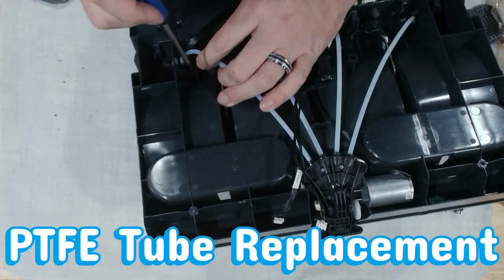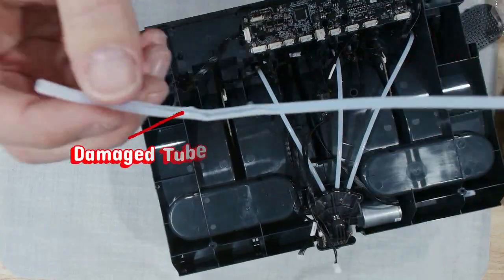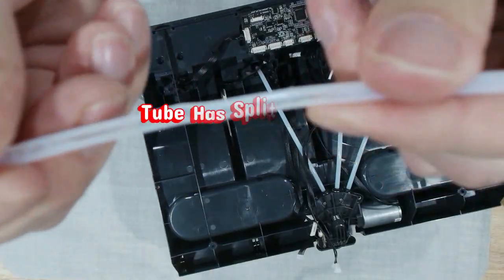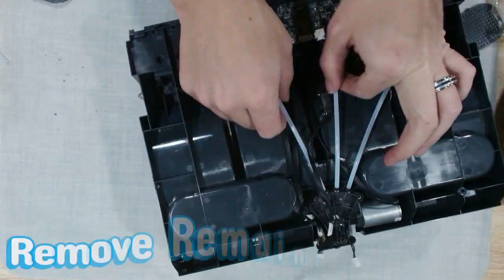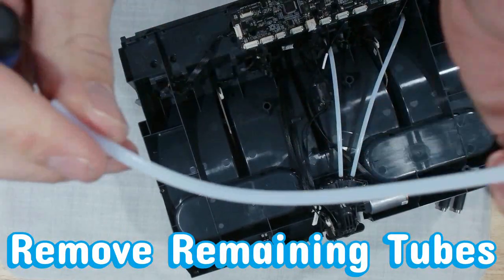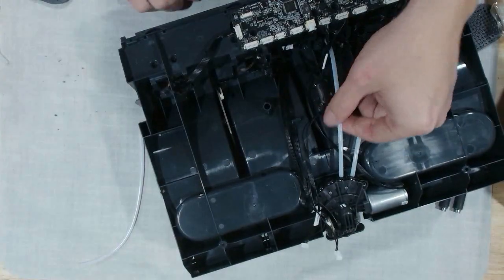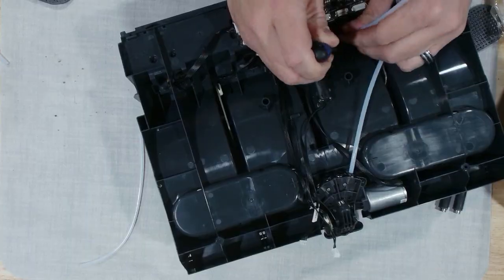Now it's time for the AMS deep tissue treatment — replacing those worn PTFE tubes with brand new silky pathways. This tube reached enlightenment, and that is a split. Out with the old tube energy, and in with a refreshed, perfectly round, zero-friction vibe. Think of this as giving your AMS new circulation: smooth, effortless, and oh so relaxing for every filament it feeds.